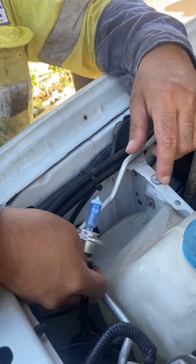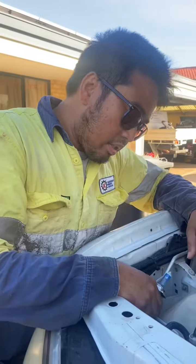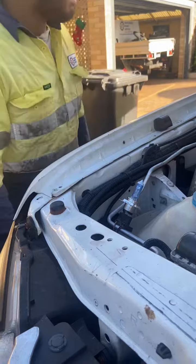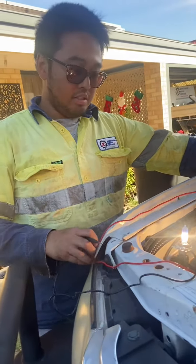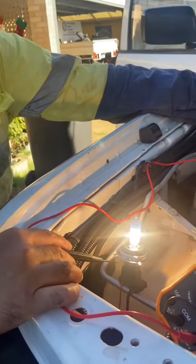There you go. I'm going to turn on the headlights, then I'm going to connect the positive lead to the positive terminal of the battery and the power supply of the headlights.